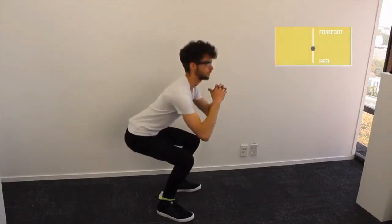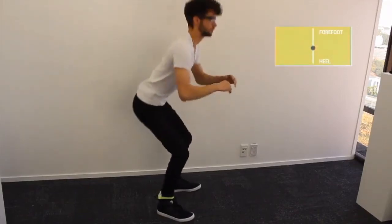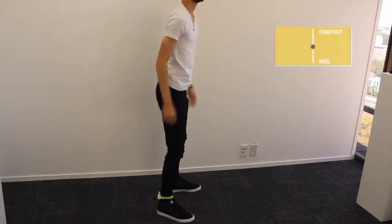Our previous work has shown that visualizing hidden information on the center of pressure can assist users in maintaining a correct body posture when performing squats and deadlifts.